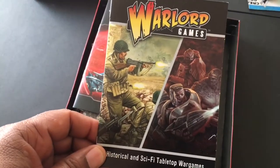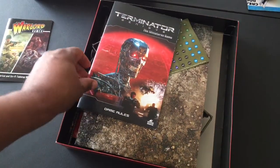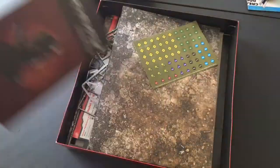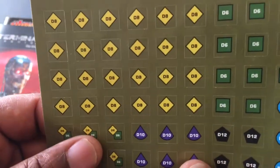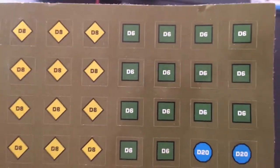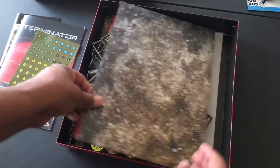So you get the old Warlord Games manual even though this is by River Horse, which is interesting. We get the game rule book which looks pretty straightforward, and we get some stickers - which are literally stickers. I actually think these would be nice if you are playing some sci-fi games or near future games, good for terrain and buildings.